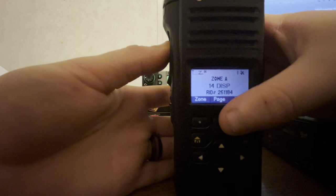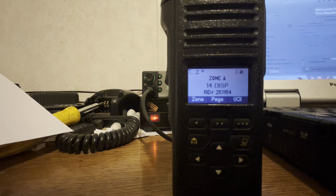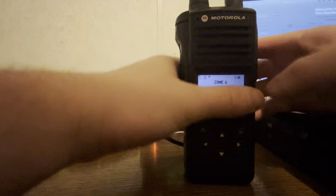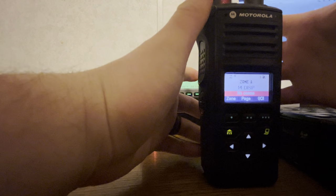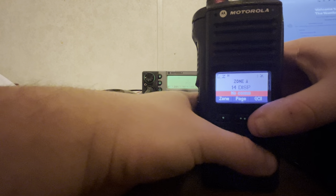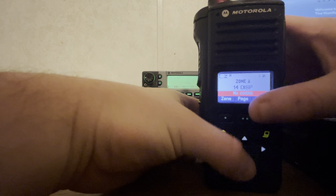Pretty easy. It's not much different than other portables. It really performs pretty well. Obviously this isn't safety-of-life style — this radio and the system it's running on is not.